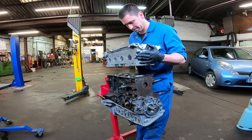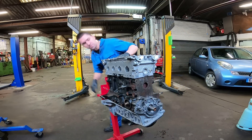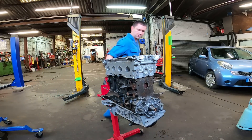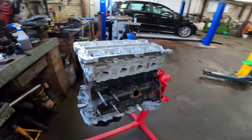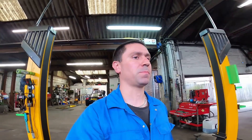It feels like a long time coming. Line up the locator holes - beautiful. Not going home as I expected, but there she goes. It's starting to look like an engine. Now I'm going to put the head bolts in - I like to put the head on first then put the head bolts in afterwards.